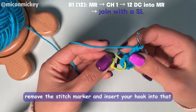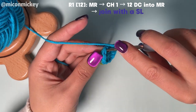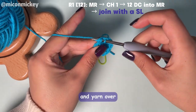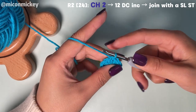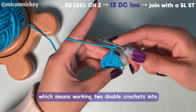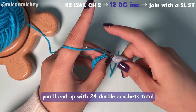Remove the stitch marker and insert your hook into that first stitch. You can pull it a little bit tight, which can neaten up the join. Yarn over, pull up a loop and pull through the loop on your hook — that's a slip stitch. Then chain two to get to height. This round is 12 double crochet increases, which means working two double crochets into each stitch around, and you'll end up with 24 double crochets total.